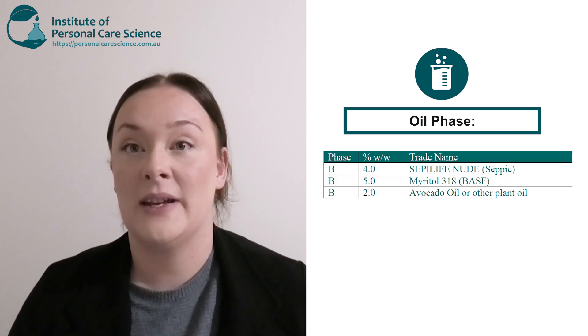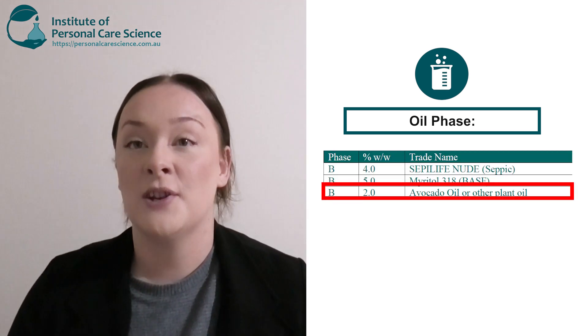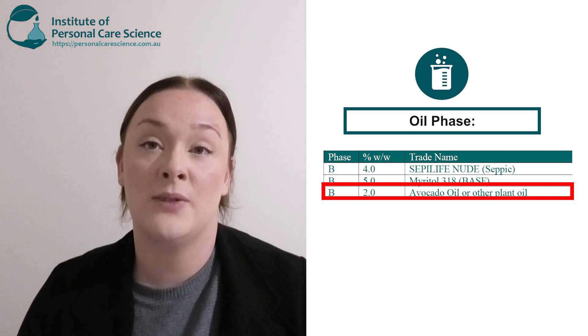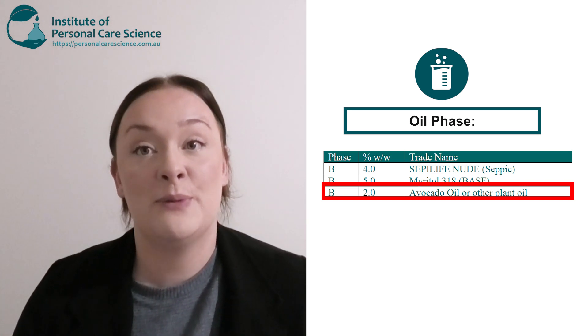Next is my emollients or lipids. Firstly, I've chosen Miratol 318. This is a naturally derived material and it's also RSPO certified. Next, I have chosen a natural plant oil — I've chosen avocado oil. But of course you can choose any other plant-based or vegetable origin lipid, because if their starting source is plant-based, remember it's renewable.